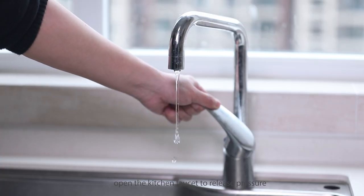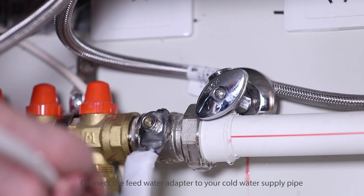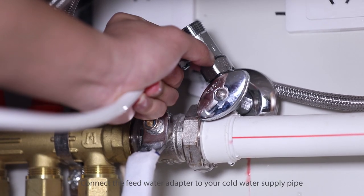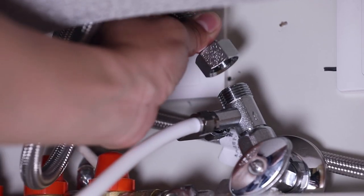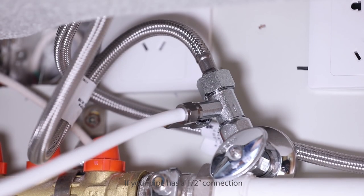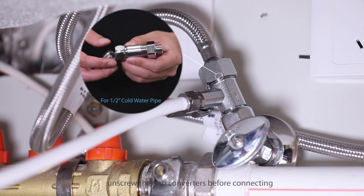Open the kitchen faucet to release pressure, then connect the feed water adapter to your cold water supply pipe. If your pipe has a half-inch connection, unscrew the two converters before connecting.